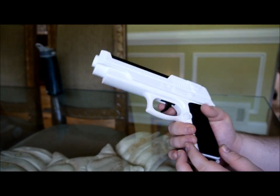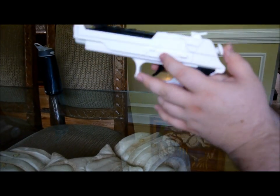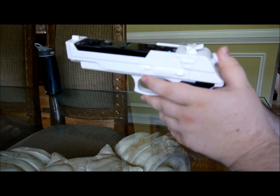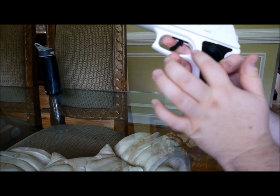I just played Black Ops with this. It was really fun actually. I found myself pulling the trigger with my right hand and controlling with the left. This was zooming in, and this would crouch.